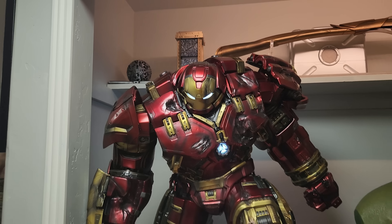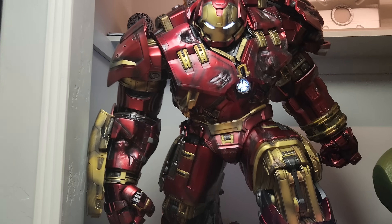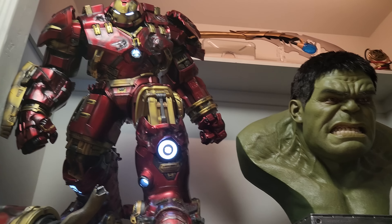We have it here, next to the Queen Hulk bust. Let's go ahead and dive deeper. I did just want to show you here next to me — Flankster 117 — I am 6'4", 255 pounds as of this morning, so let's go ahead and review this bad boy.